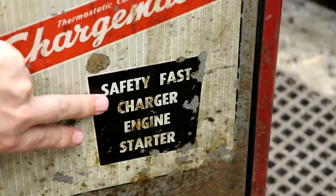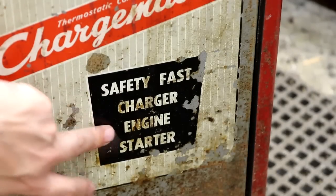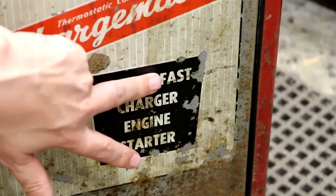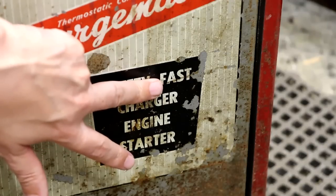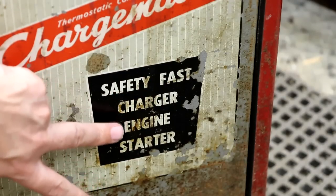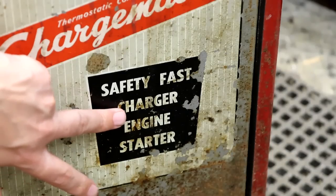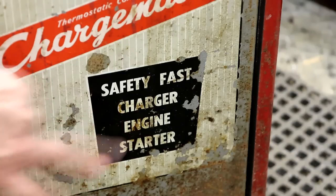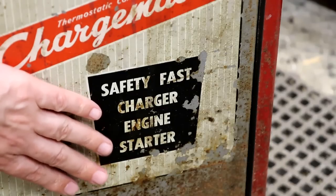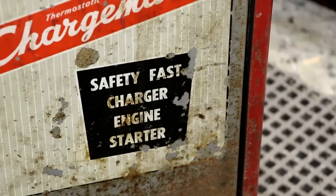We can see a label at the bottom which says it's a safety fast charger and engine starter. I'm not sure what the safety part refers to, but the fast part likely means it can deliver quite a lot of current. Because it says engine starter, in theory this will actually deliver enough current to boost a flat battery and start the engine on your car. I'm guessing there's a very substantial transformer inside — and that's borne out by the fact that I can barely pick this thing up. It is really very heavy.